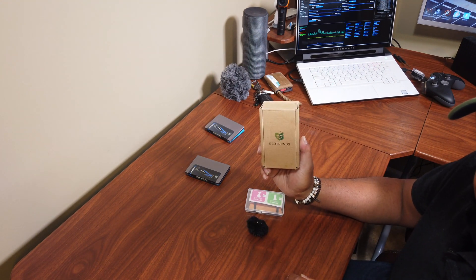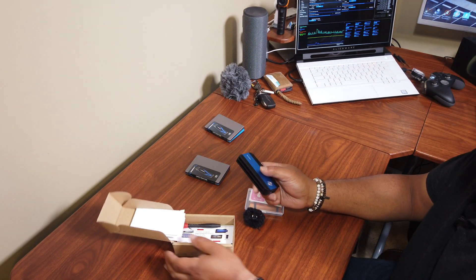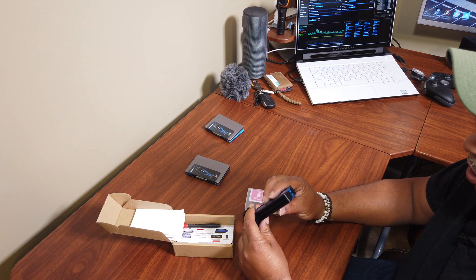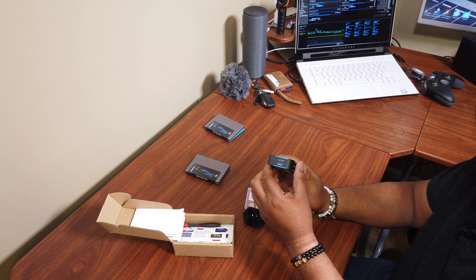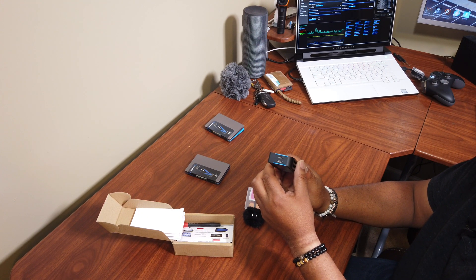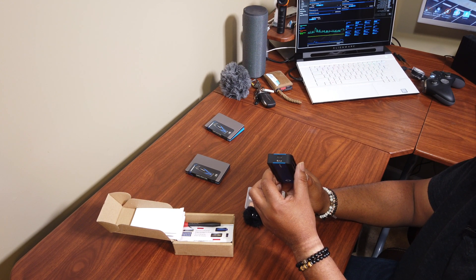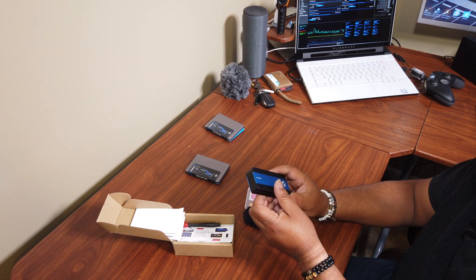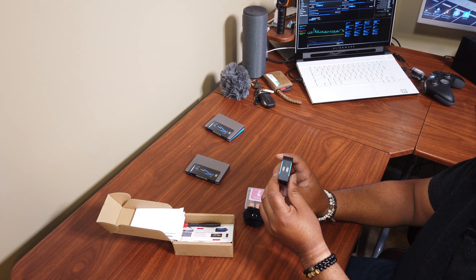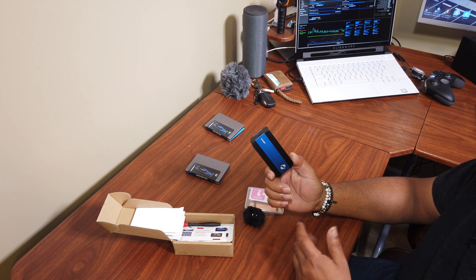This is the USB to NVMe enclosure I purchased. What's cool about this particular enclosure is it actually supports two drives at the same time. When I originally purchased this, I was under the impression that I could have two NVMe drives and be able to run both of them. I have two 512GB drives and my intention was, after the project, to put both of those 512s in and mount this to the laptop.